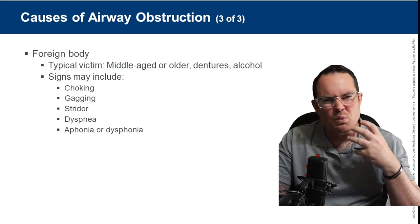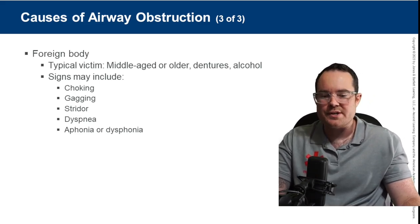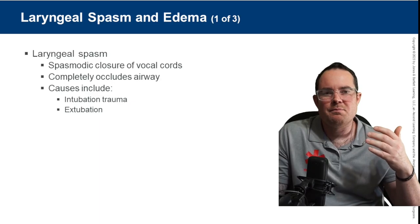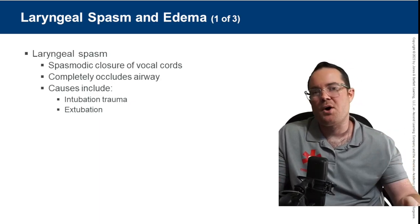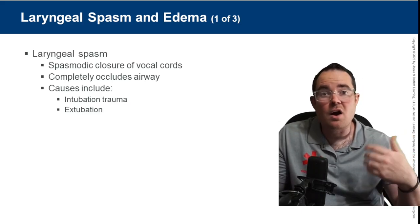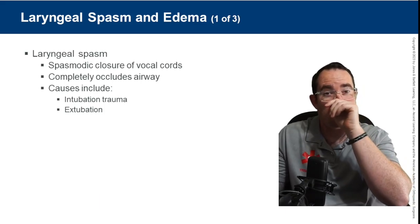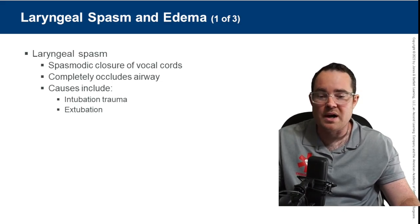If they have a raspy voice and are barely getting words out, I'm more concerned. For partial obstruction, encourage coughing. If they're coughing and then suddenly stop making noises and can't continue coughing, now they're choking — we can start performing life-saving skills to remove that foreign body.